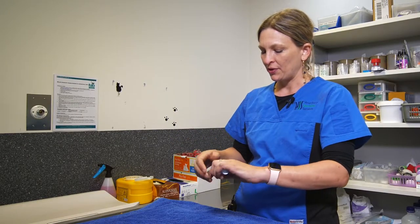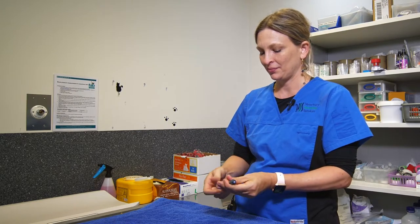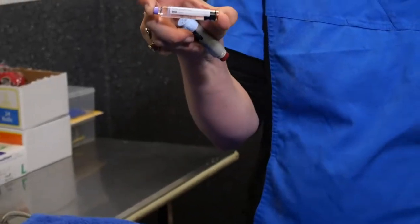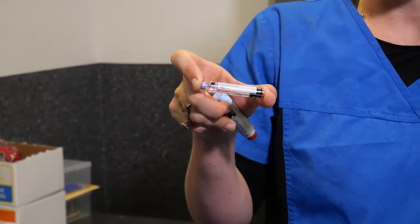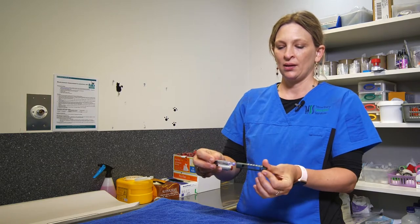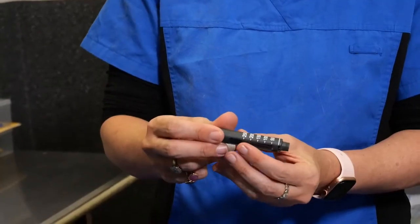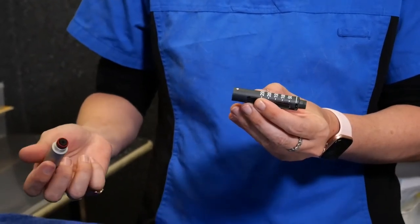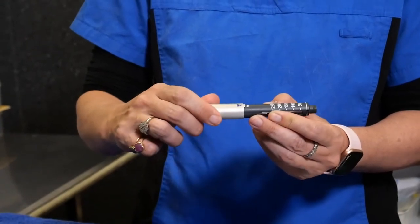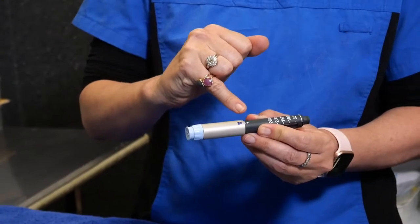When you receive the pen, take the lid off. This pen has been pre-loaded with a cartridge of insulin, but this is what your insulin cartridge will look like. Insert that here — you'll find that the pens come with a very detailed data sheet as well. Screw this in together and make sure that the two stars are aligning.